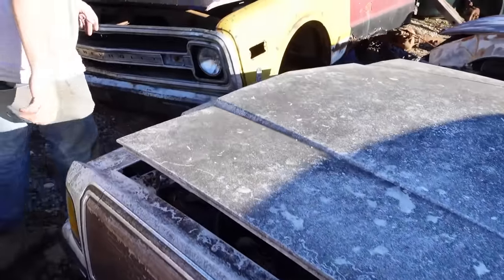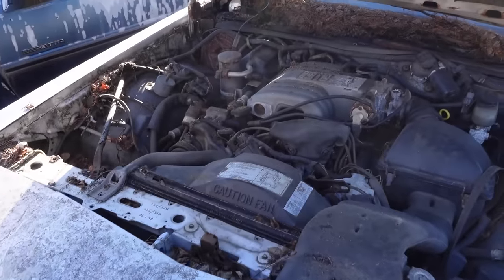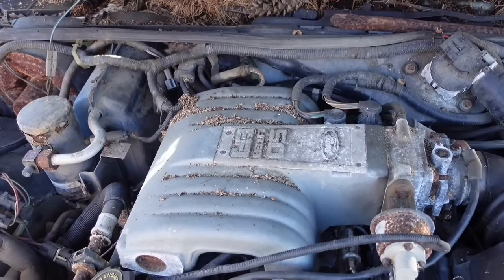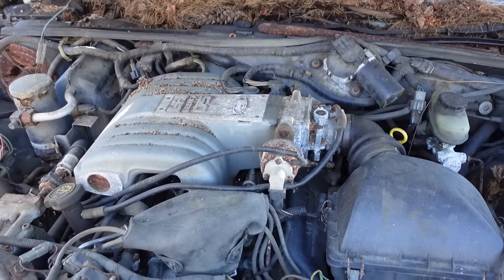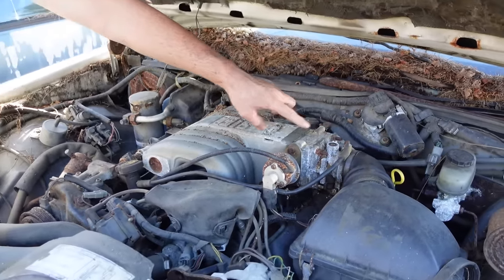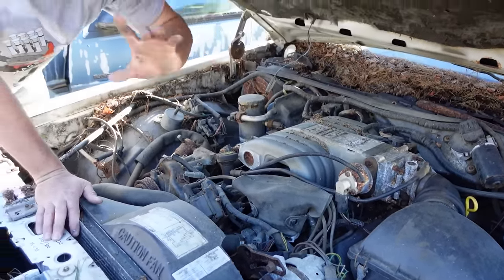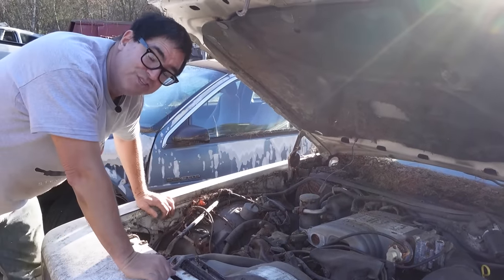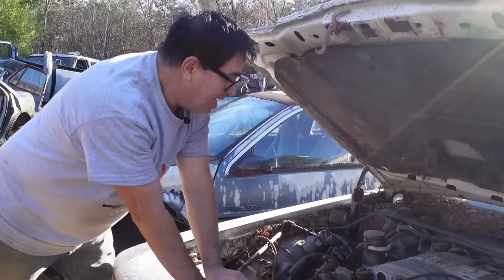Let's go around to the front. The 351 or 302 small block only was the rule for this generation. This is the 302 — 5-liter EFI. To the casual observer it looks like a Mustang 5.0 engine, but not so fast. In full-size cars like this — the LTD, the Country Squire — the plenum is reversed: the throttle body is on the driver's side, the plenum is on the passenger side. On a 5.0 H.O. in a Mustang it's the other way around. These have a smaller plenum diameter and actually make 150 horsepower — 75 horsepower less than the 225-horsepower 5-liter H.O. Mustang.